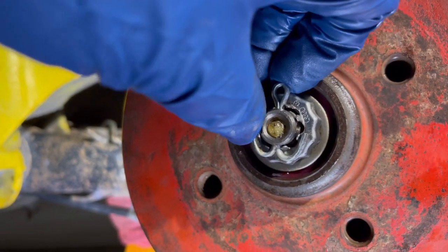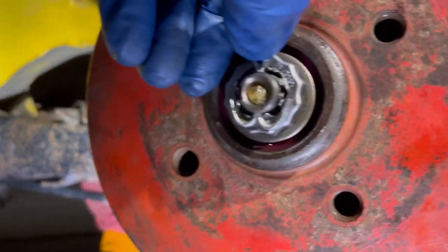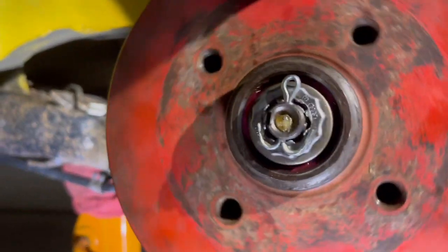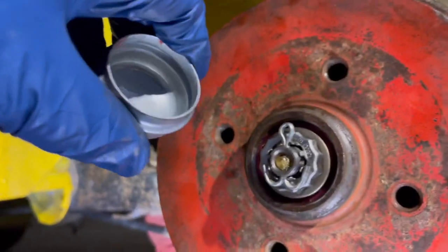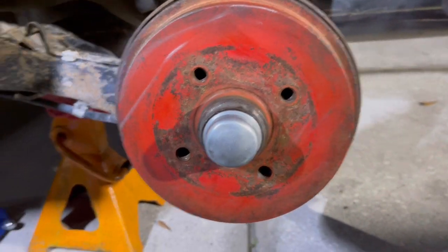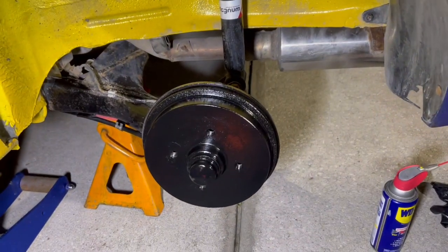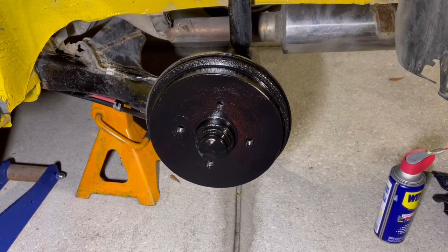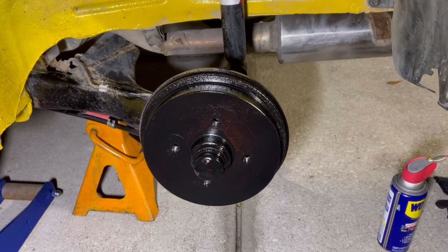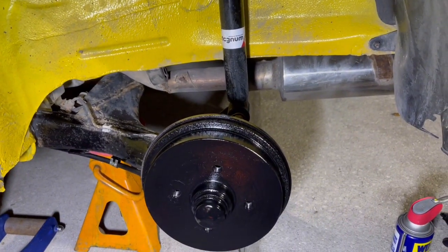Get your cotter pin in and get it nice and bent over so it stays in position. Obviously if the nut comes loose, this is what keeps it from coming apart. I'm going to fill this cap with grease, pop it on — hopefully it'll fit; if not, I'll use the old one. I was happy that the cap went on just like the original one. It's got a little bit of denting from the plastic hammer but it'll look fine once it's painted. I just spray painted the drum black — looks a lot better than that rusty red one. Still got to do detailing inside, but that's for another day.